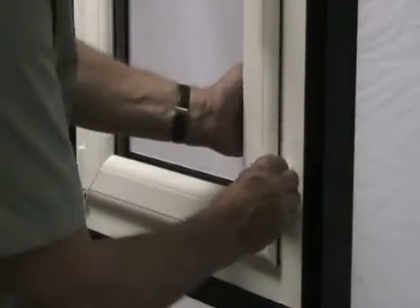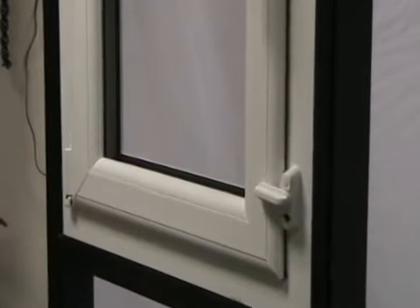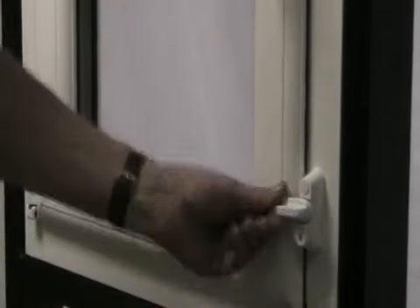Use the cover cap supplied to cover the screw holes on the sash jammer base plate. If desired, fit the sash jammer lock to the bottom of the sash jammer base plate.